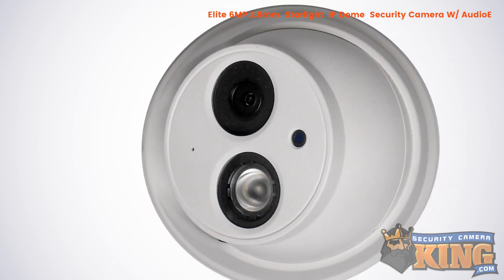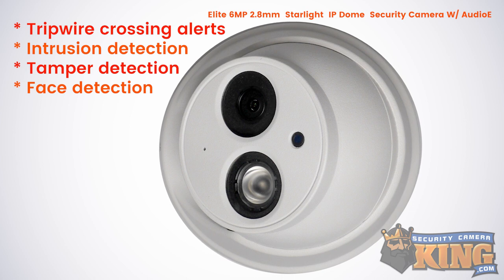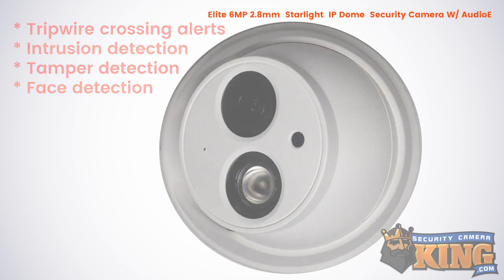Other features of this camera include tripwire crossing alerts, intrusion detection, tamper detection, and face detection.